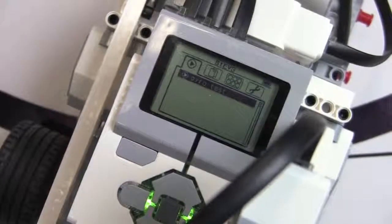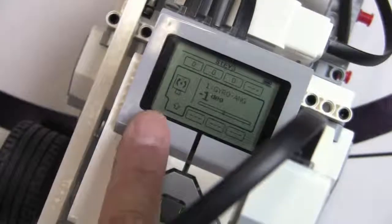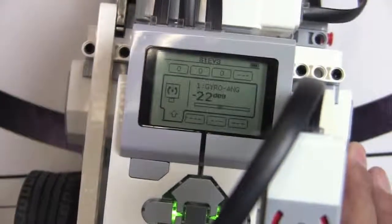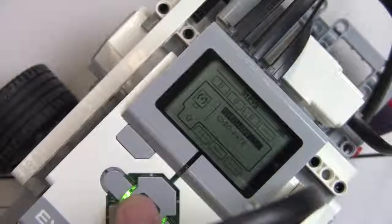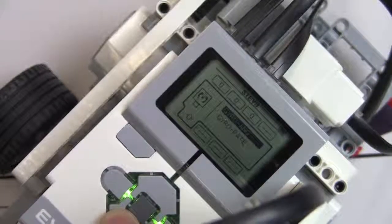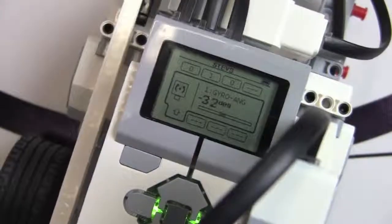Before we get started with the software I'd like to take a look at the port view so we can see the readout for the gyro sensor. In port 1 I have the gyro sensor installed and as I move the bot around you can see going one direction gives a negative readout and the other direction gives a positive readout. This sensor gives readouts in two formats: a numeric heading or a rate of change. For this video we're going to focus on the heading only.